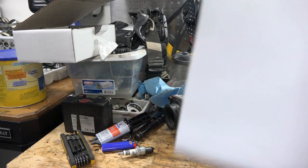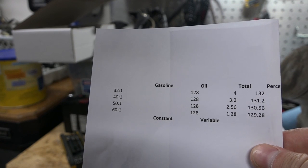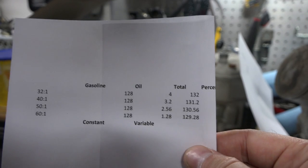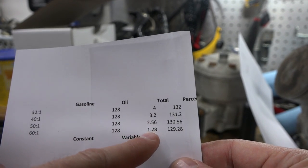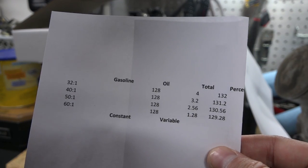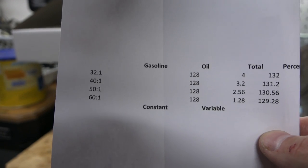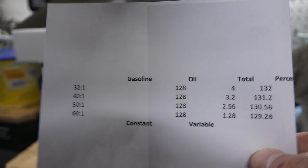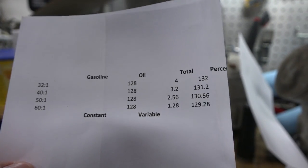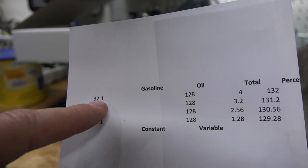Now let's concentrate on pre-mix ratios. I use 32 to 1, which is 4 ounces per gallon. The gasoline in pre-mix is typically a constant one gallon — the variable component is the oil. More oil means richer; less oil means leaner. Remember, lean conditions are damaging — rich conditions are not. Too much oil can carbon things up and make it hard to start, but lean will destroy the engine. I always use 32 to 1; some people use 42 to 1 for trail riding or newer bikes, but 32 to 1 is what I do.